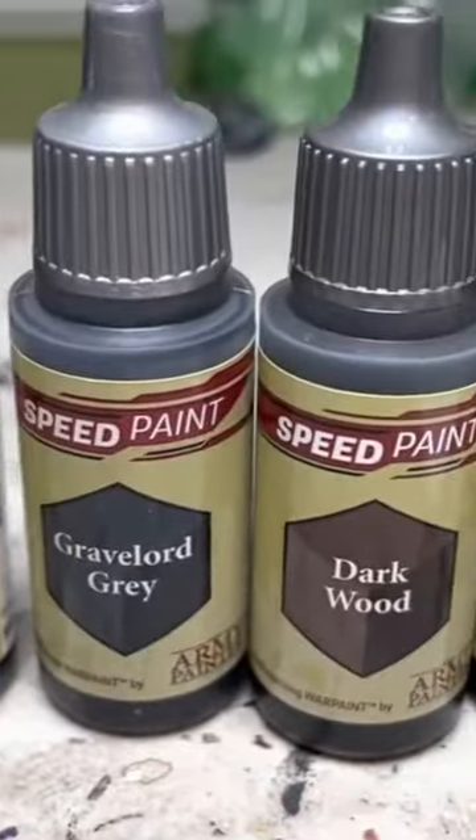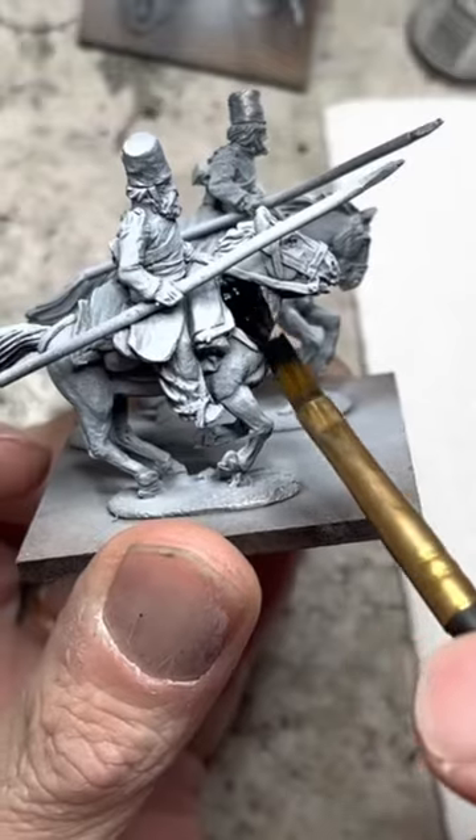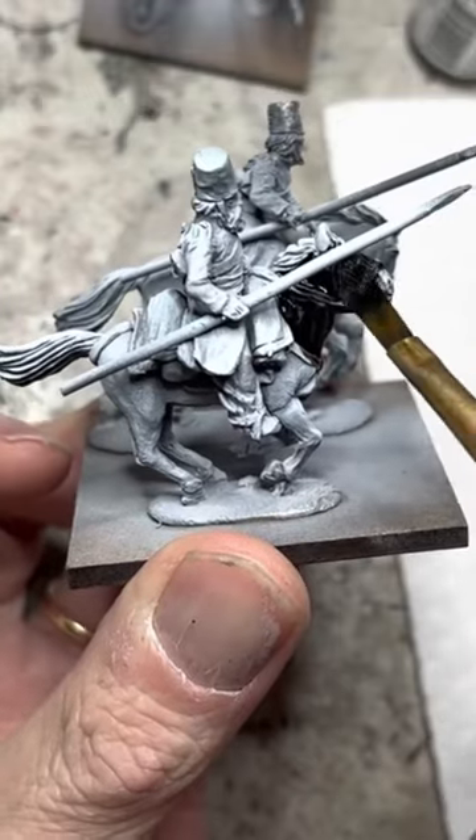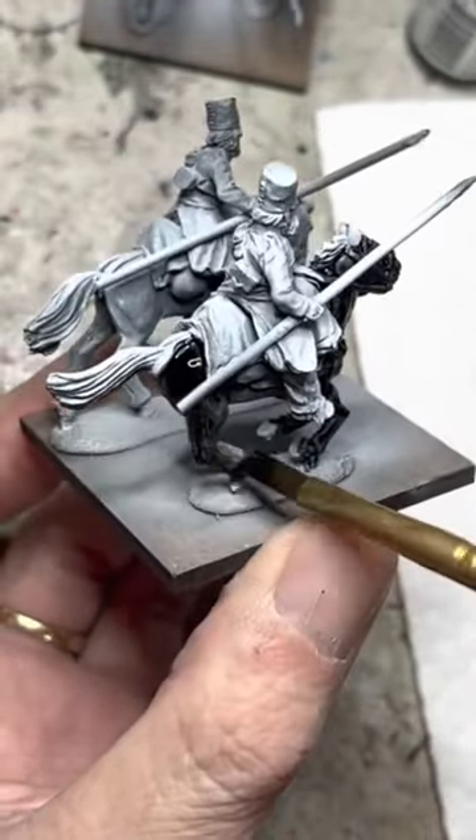Next comes the big time saver: Army Painter Speedpaints, which will go on all the horses. For this, I use a very broad brush, which allows me to lay down a lot of paint very quickly. I start with one color and I paint several horses with it.